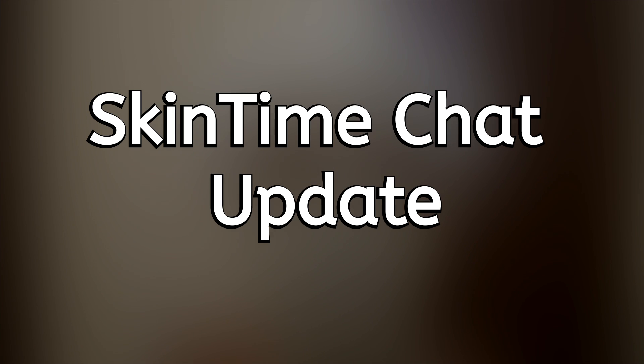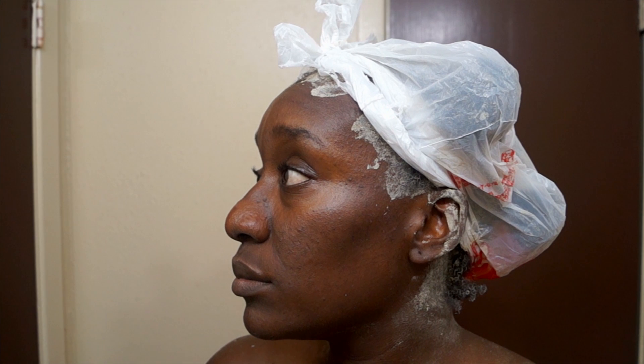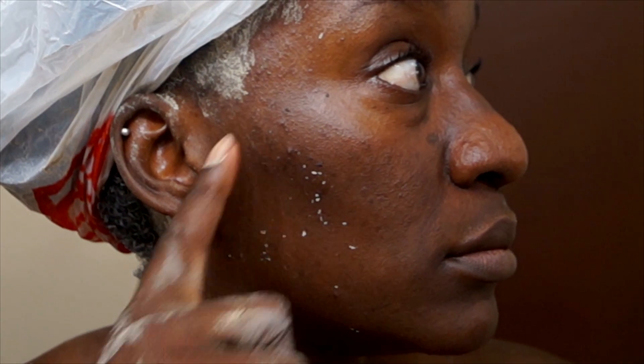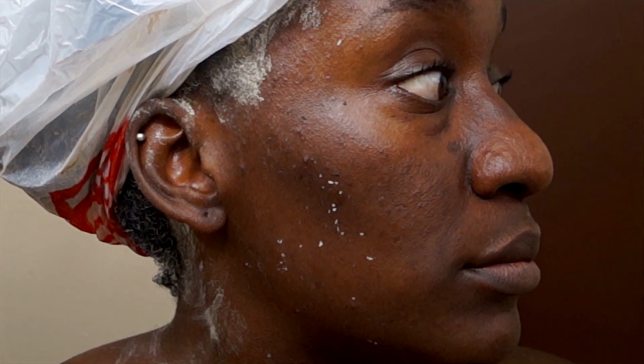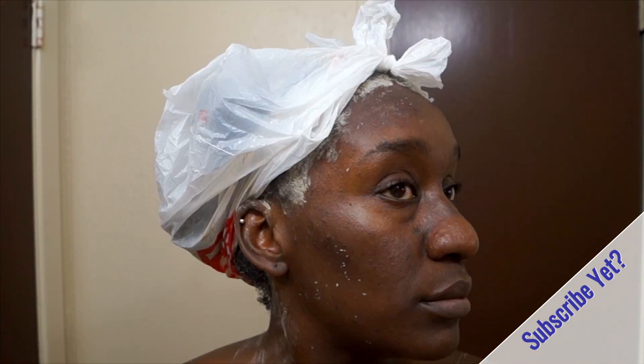All the educational stuff is out of the way — it's time to apply the mask and have some Skin Time chat. This is the current state of my skin — significantly better, glory to God. If you've been rocking with me for a minute, you know my trouble areas were my cheeks, which were just a magnet for everything I didn't want. Based on face mapping, when you break out in your cheeks it's definitely hormonal, and I was having hormonal breakouts. But it's definitely a lot better now.